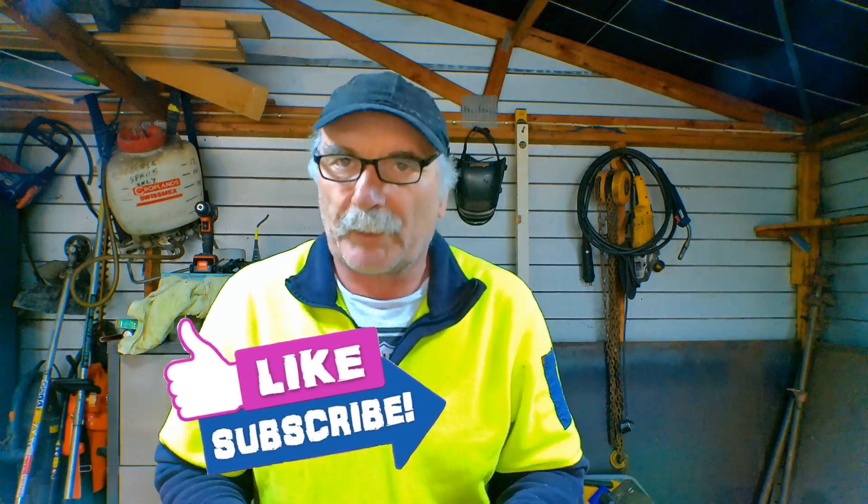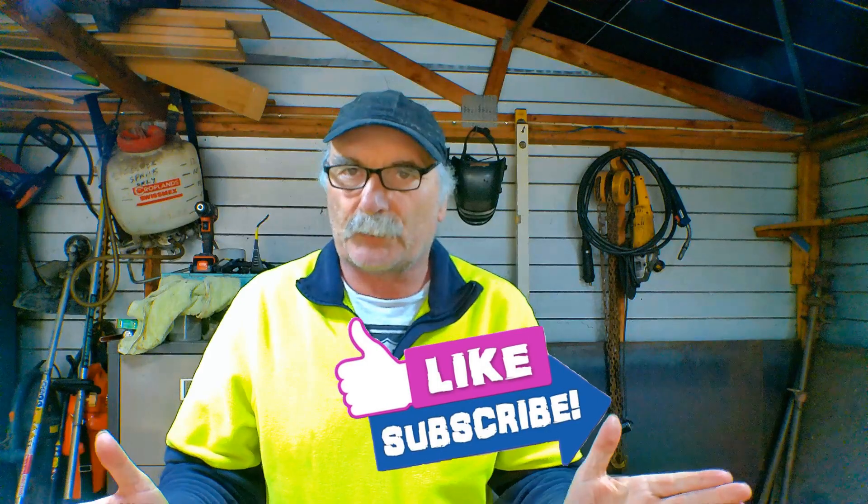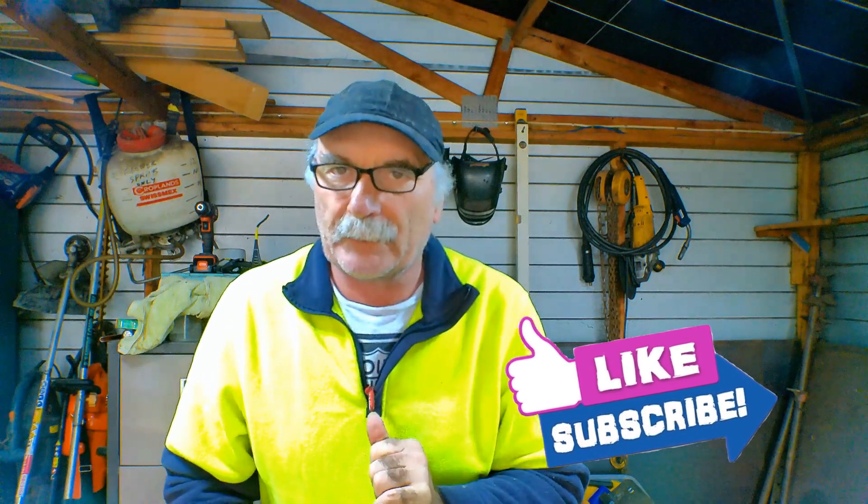So let's get into it. Pete's three easy steps for easy peasy lemon squeezy welding. Same as usual - if you like my videos, subscribe, drop me a like, drop me a comment. Come say g'day at peachtools.com and let's get into it. Let's get you welding like a pro in under five minutes.